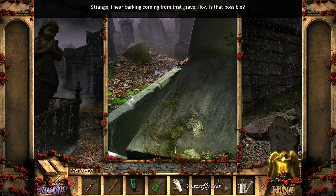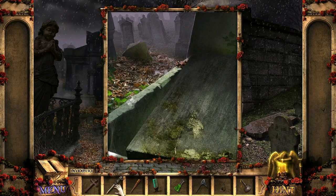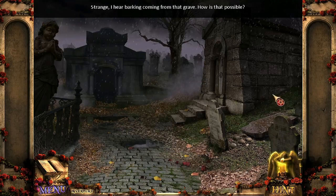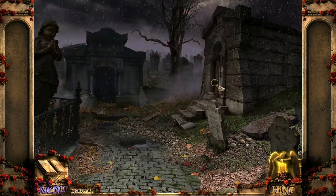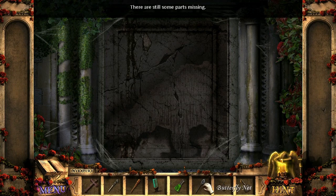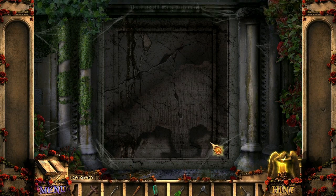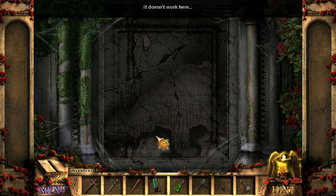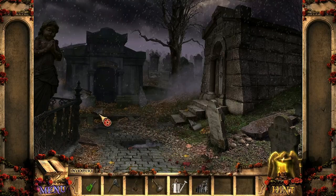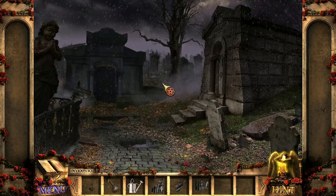I hear barking coming from the grave. How is that possible? We gotta move that somehow. There's still parts missing. I'm just guessing — got it, okay.